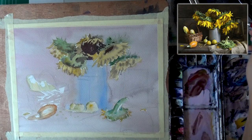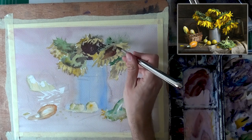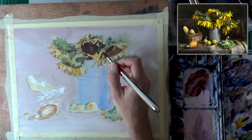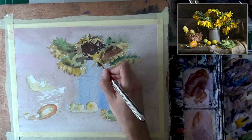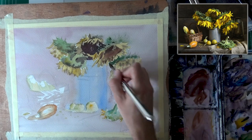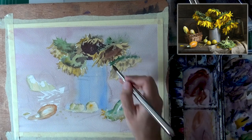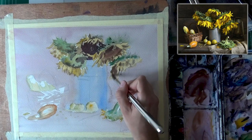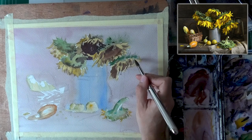A bit about the materials I'm using: Paper is Saunders Waterford, 300 grams, cold press — my favorite paper. I'm going to run out of it soon because they stopped bringing it here to Israel, so I'll have to switch to Arches. The palette is my usual Mijello 18 Wells. I'm using a mix of Daniel Smith and M. Graham paints. I love the M. Grahams — they're super soft. I think the ultramarine is an M. Graham, the phthalo blue is a Daniel Smith, red is also M. Graham, and yellow I think M. Graham as well.